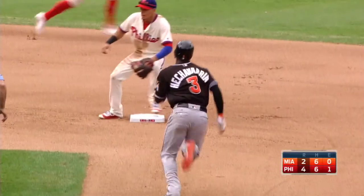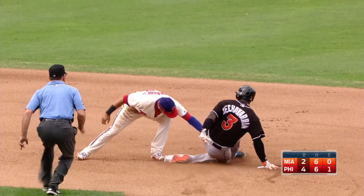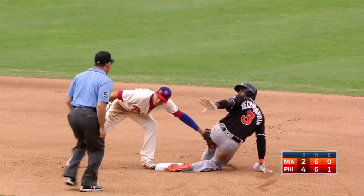Good aggressive base running by Eche. See this different look, though — you see that back leg swinging around. I can't tell right there where that glove makes contact with his leg. Well, you could tell on that one that he didn't touch him on the first swipe.